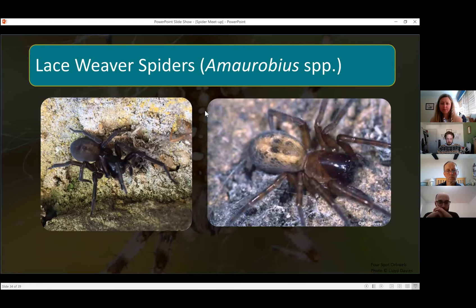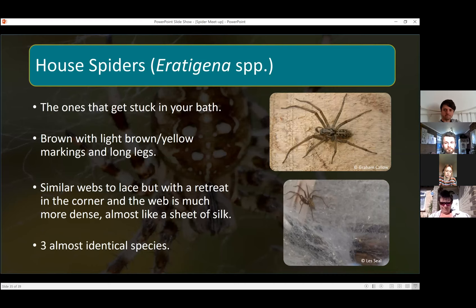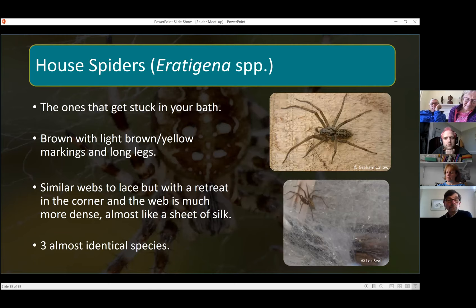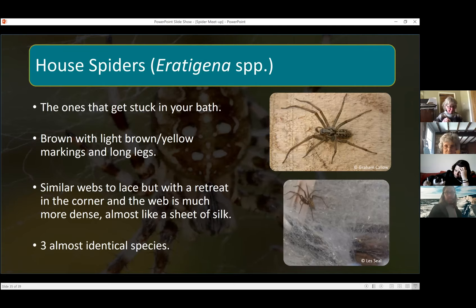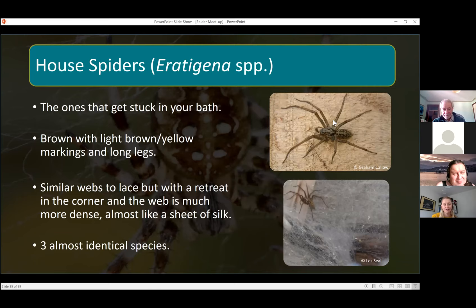Then there are the house spiders — I'm pretty sure you've all seen these; they're the ones that get stuck in your bath or run around the living room, particularly in autumn when males are on the lookout for females. They're quite light brown spiders, but there are actually three identical species that are really hard to separate — you'd have to take a closer look under a microscope. They make webs similar to lace webs but house spiders generally make what's called a sheet web, which is much thicker, with their retreat in the corner of the web.